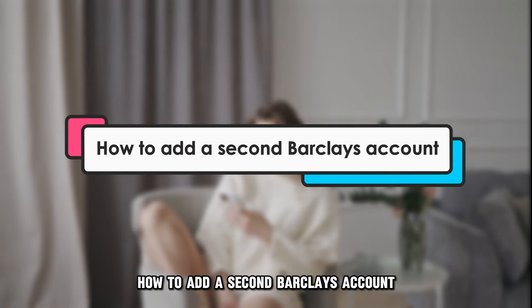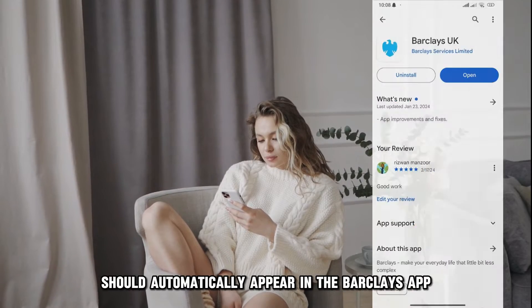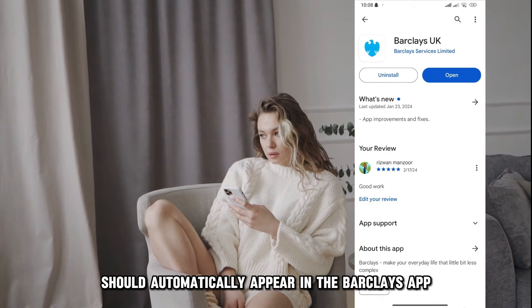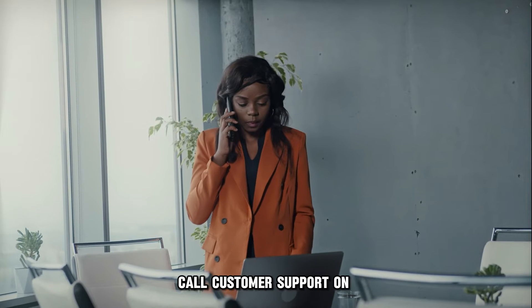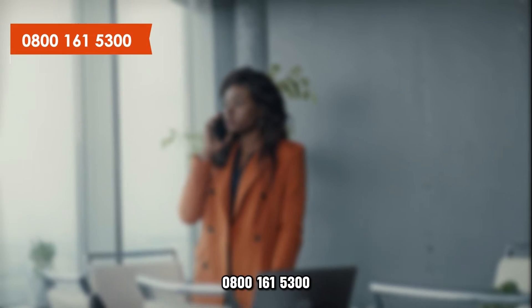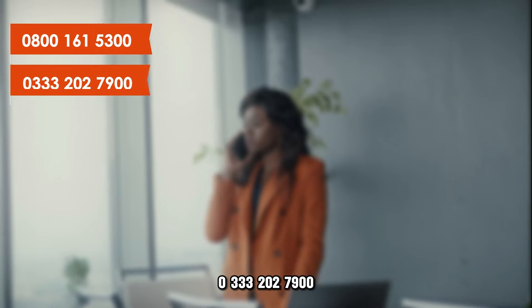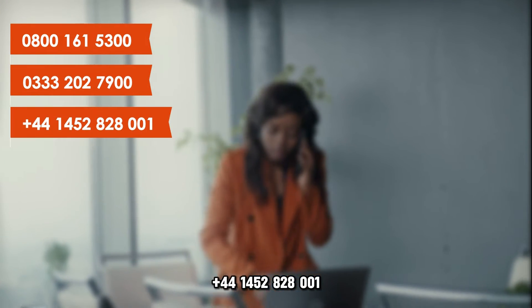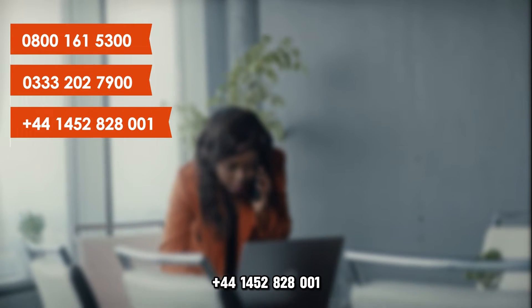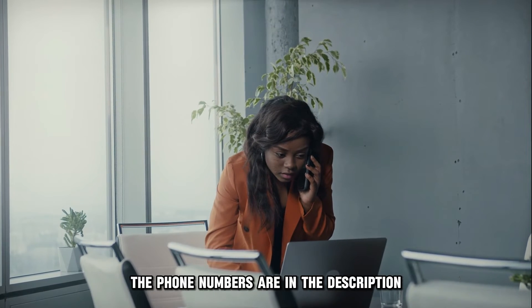How to add a second Barclays account. Your new account details should automatically appear in the Barclays app. However, if they don't, call customer support on 0800 161 5300, 0333 202 7900, or +44 1452 828001. The phone numbers are in the description.